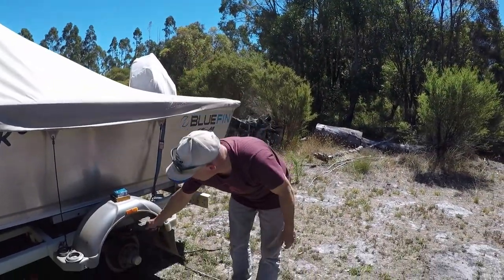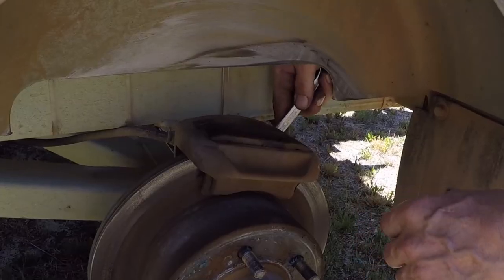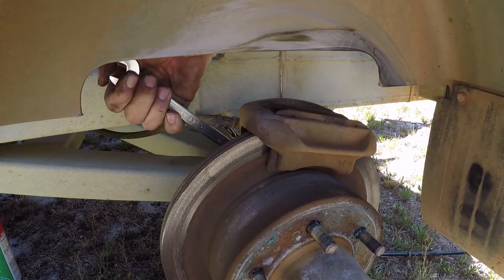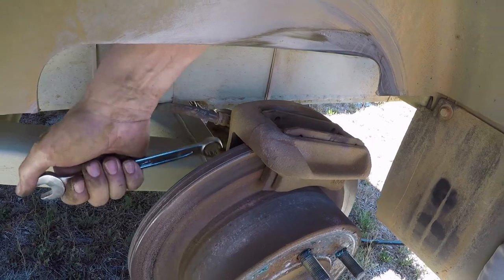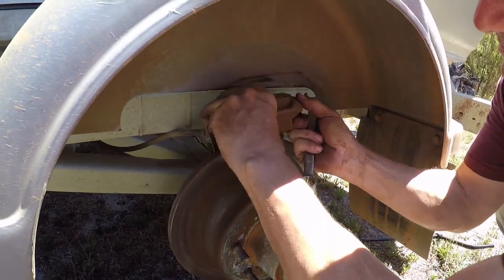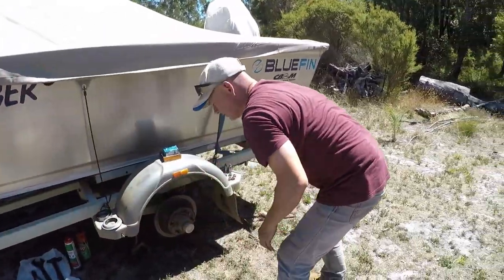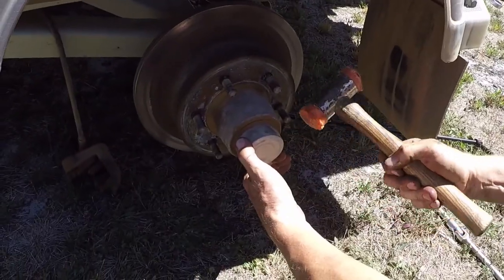Next thing is to get off the brake caliper — there are just two nuts at the back of it to remove. That will just hang — it's okay like that. Next we have to get the dust cover off; there's a nut under there that we have to undo. When I pull this off I'm looking to see if there's any emulsified grease in there.